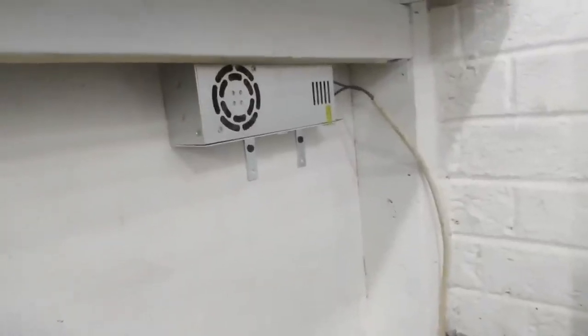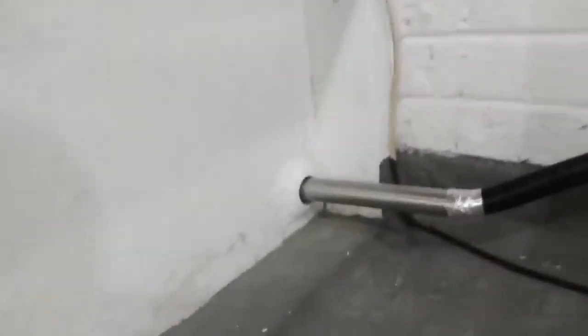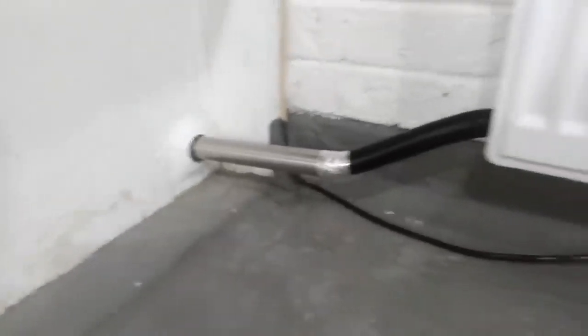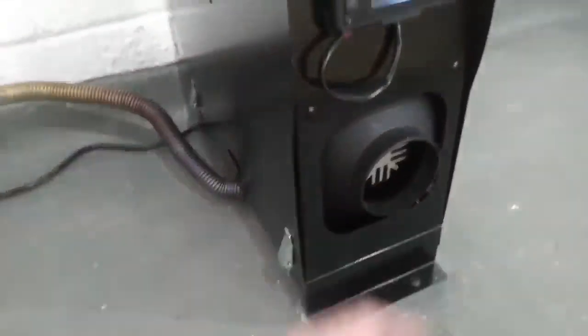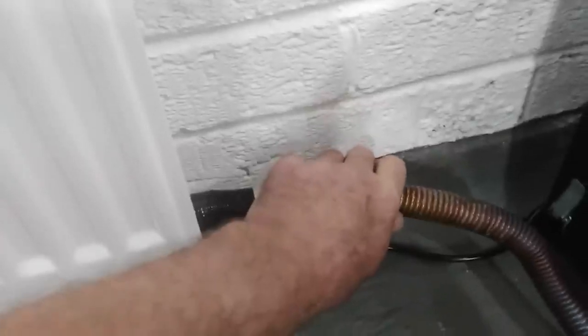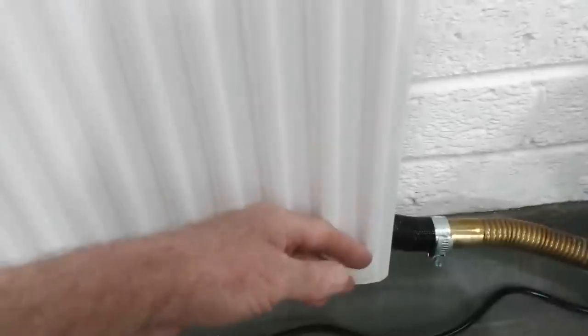Got it running off a little 12 volt supply there. There's the exhaust gases going out of the garage wall. And that's starting to get warm, and that's warm there.